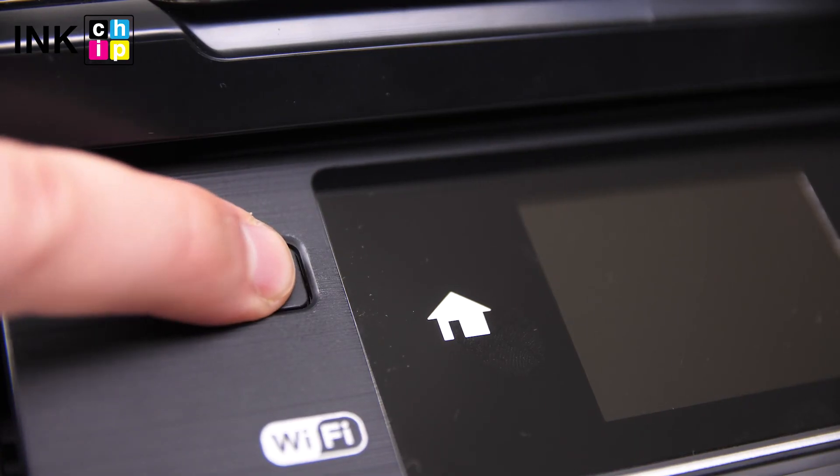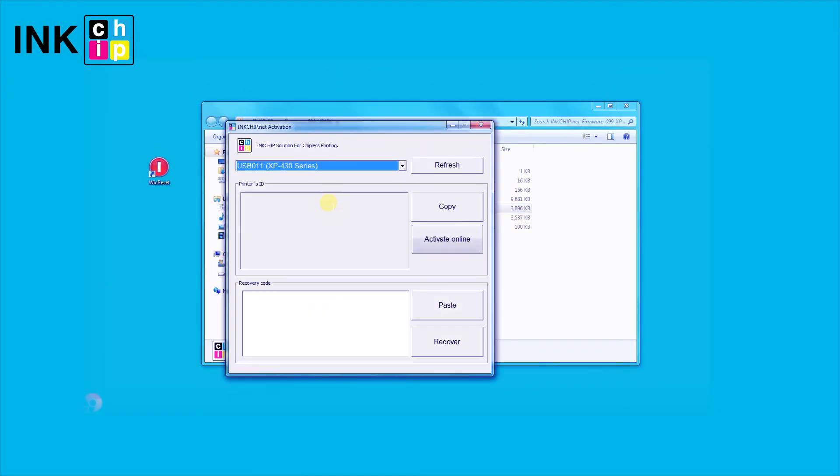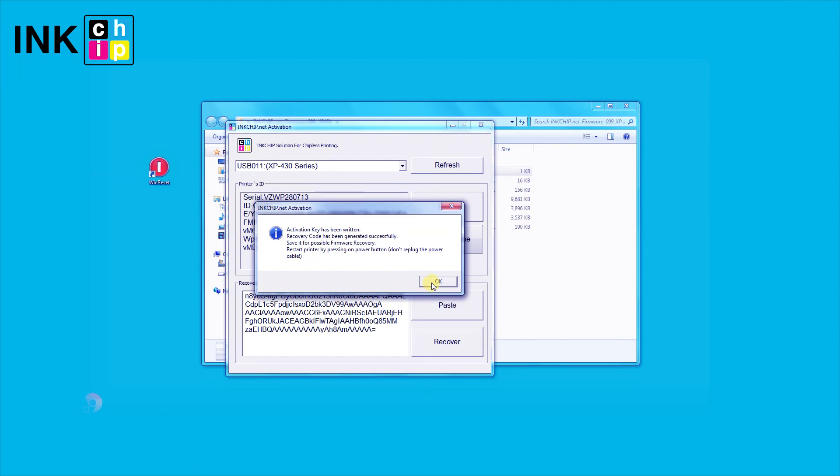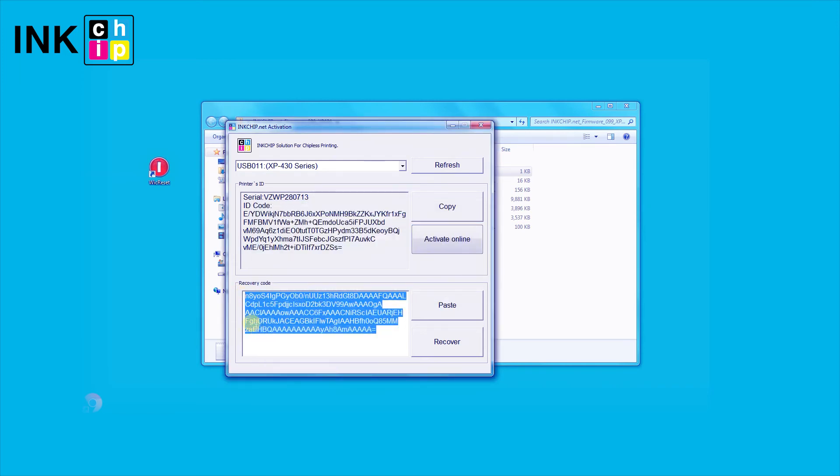Turn the printer on, launch the inkchip activation utility, and enter an activation key. Save the recovery code in case you need to restore the chipless firmware.